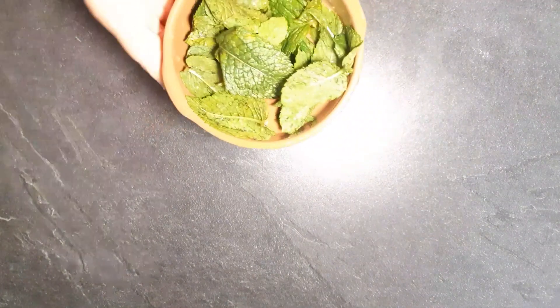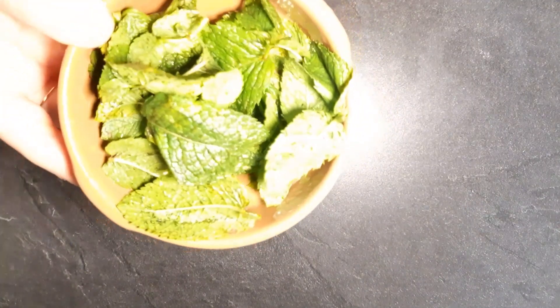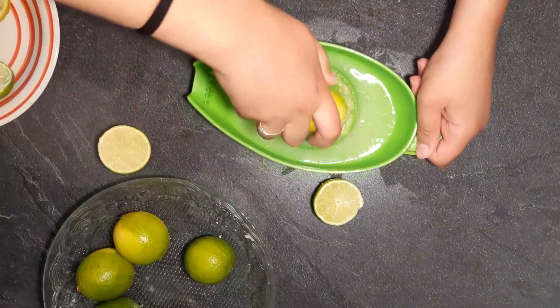كيف حلقك نانا؟ سنرخوا بشبه، وكيف حلقك؟ سنرخوا بشبه، سلخوا بشبه.